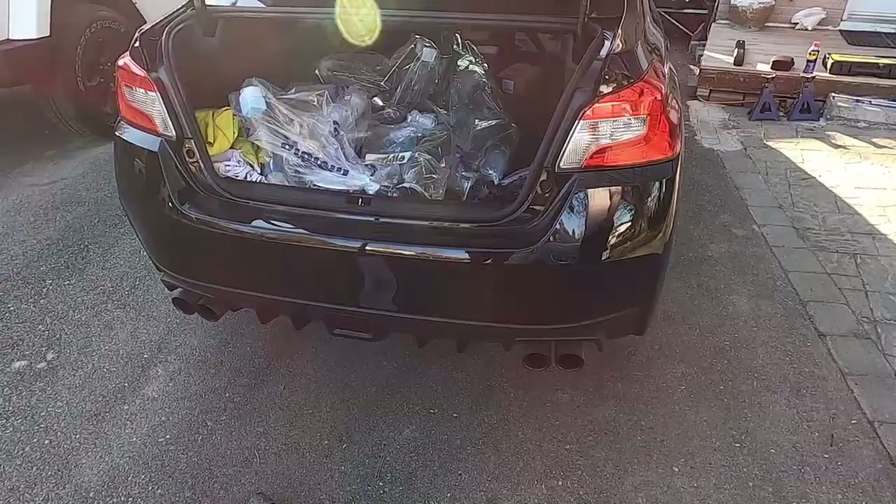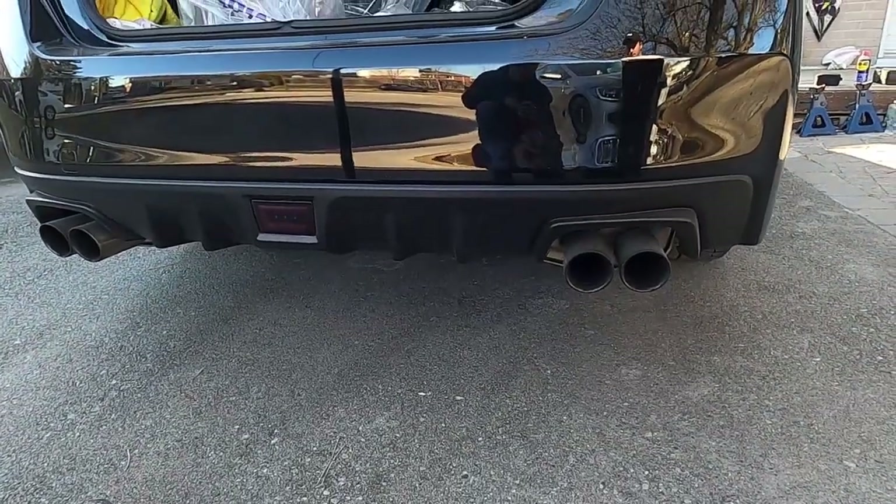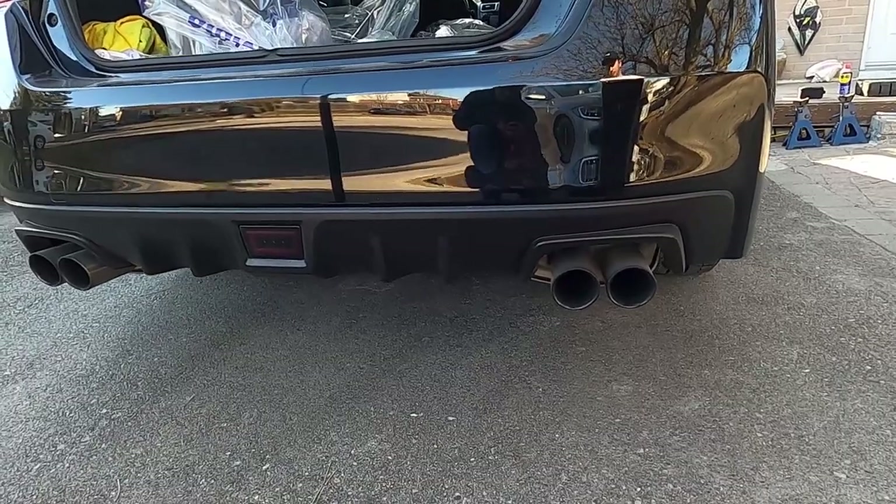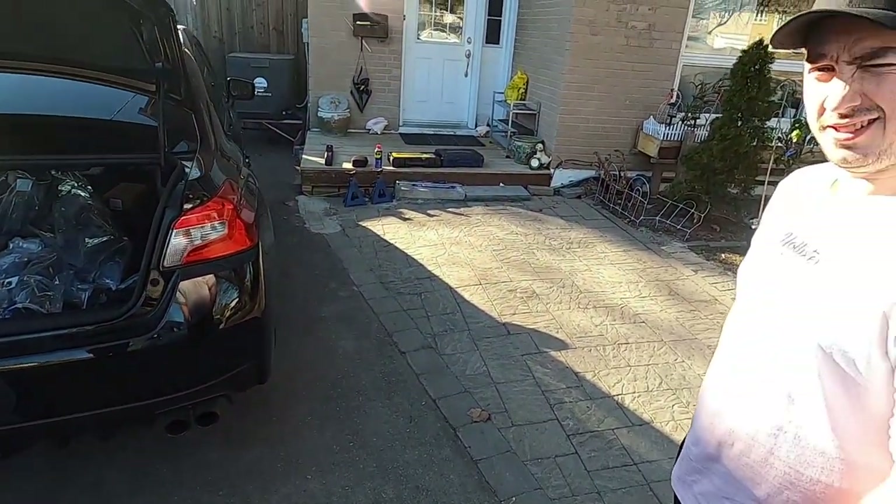Here's the aftermarket exhaust. Not bad. That's completely stock, right? Yeah.